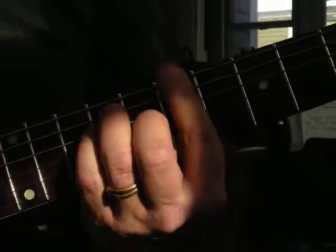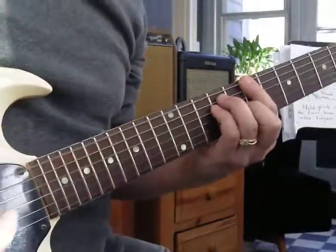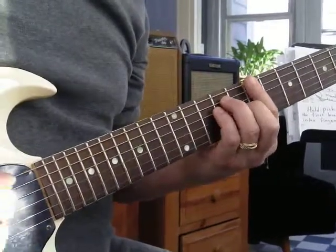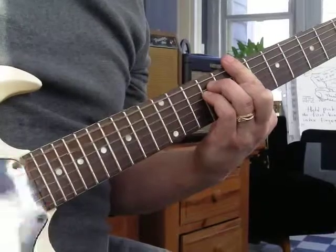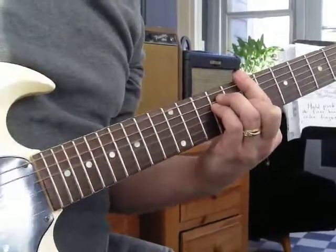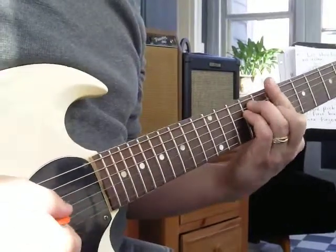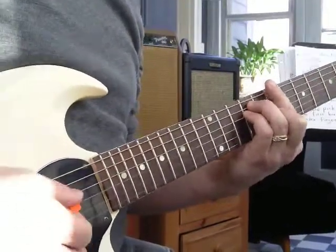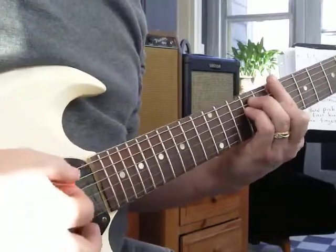With this chord you can hit two, three, four, five, or six strings. The two big ones are great — gives you a power chord. Or hit the three big ones. Hit four strings. Here's five. Here's six. Or just the two skinny ones, three skinny ones, four skinny ones, five, and six.